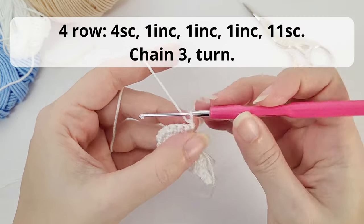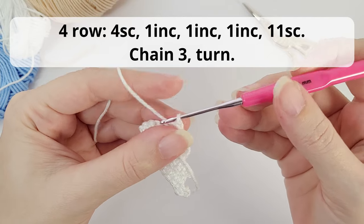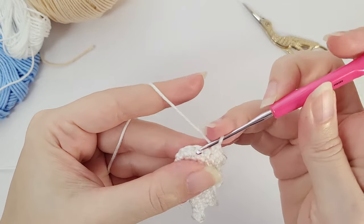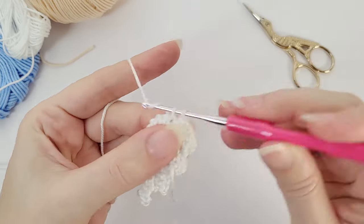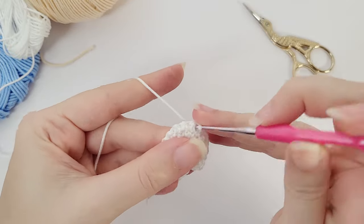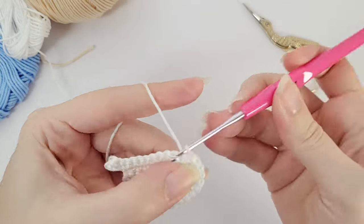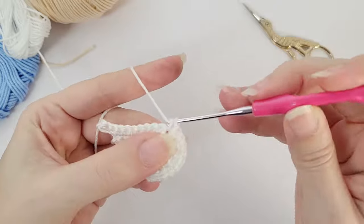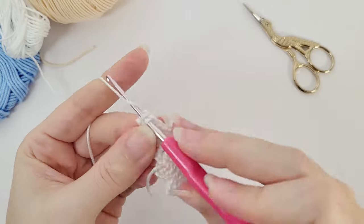For the next row, you will work four single crochet and then again three increases — and then 11 single crochet. Let's go slow once more, working these wings together. First, the four single crochet. Now start increasing: two stitches here, then the next two stitches, then the next two stitches — so we have our three increases done. Then you work 11 single crochet.